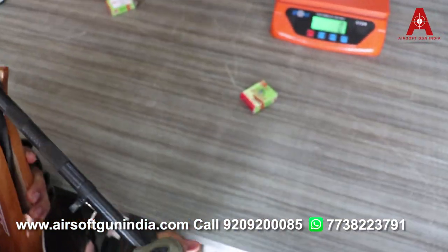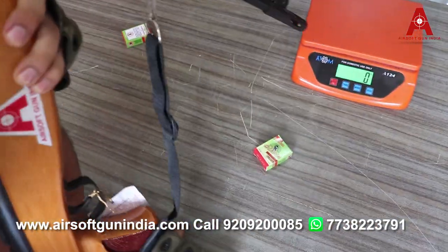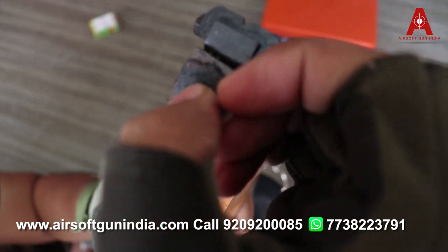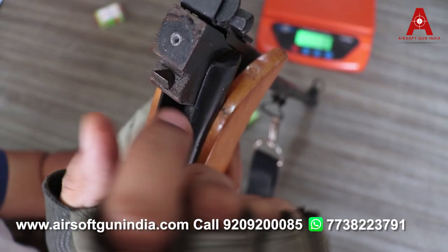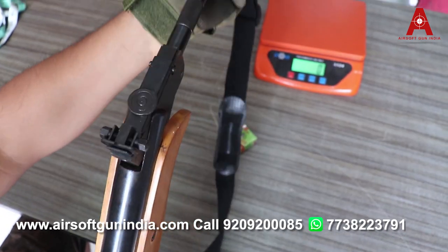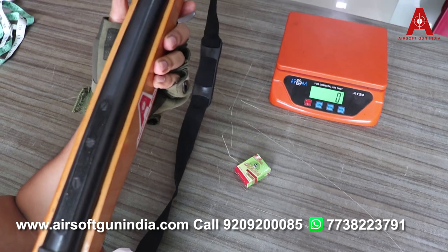Just press it like this, break it down, and here you can see there is a hole — you just put the pellet in just like this. Make sure that you insert it all the way, then take it back like this and it will lock. This is good to fire.